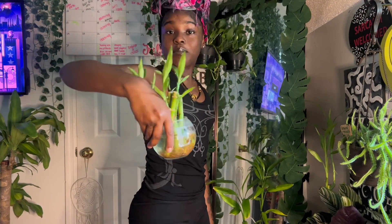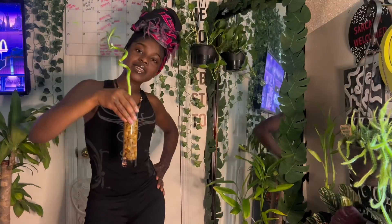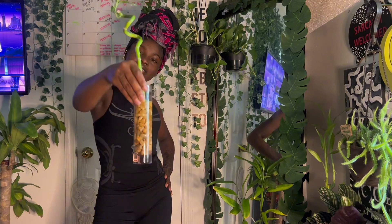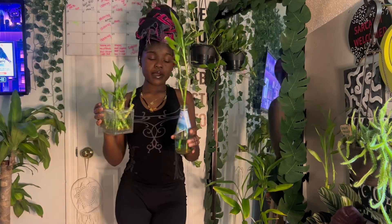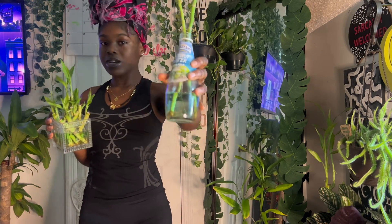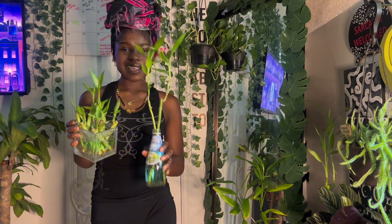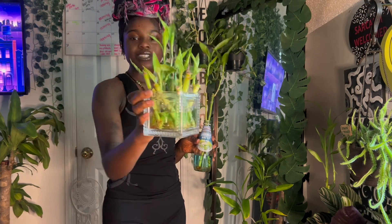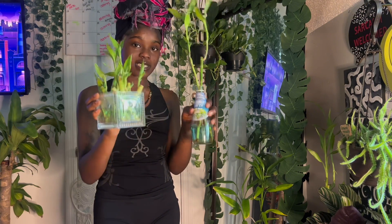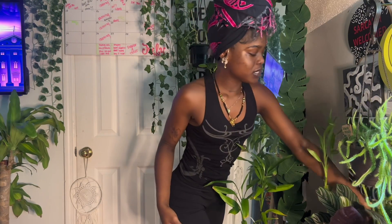Lucky bamboo everywhere — look at her. I've literally repurposed so many containers: a little glass coconut water bottle and you just put the plant in there. They're just so great. Honorable mention: lucky bamboo.